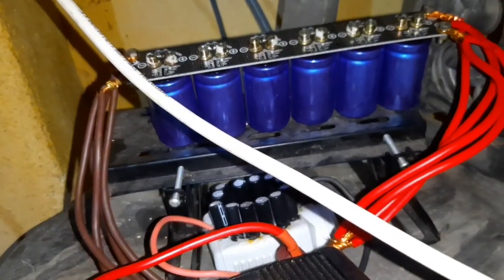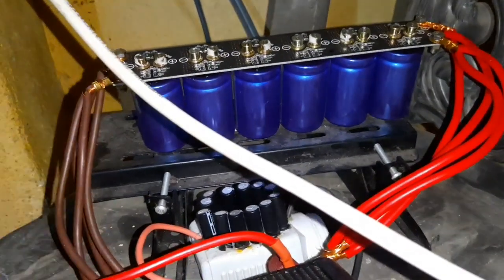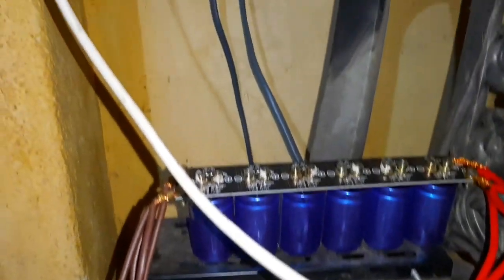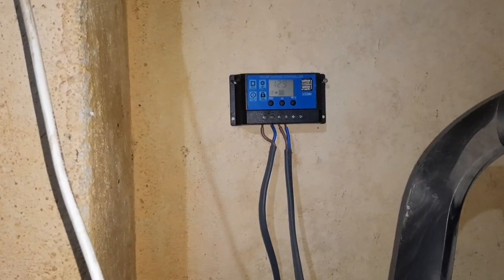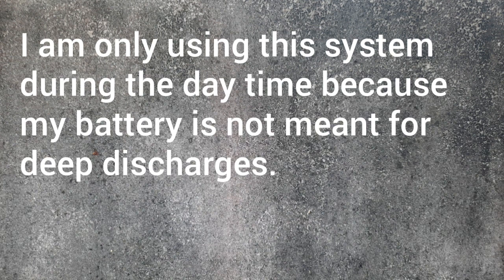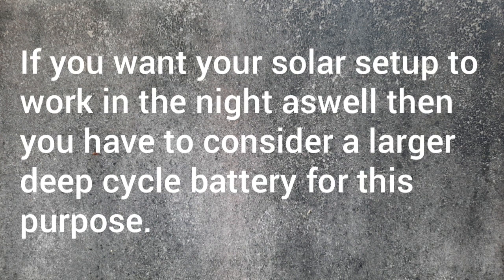I hope you enjoyed this video. I will make more videos on this super capacitor bank later on, and if you have any comments please let us know in the comments below. Thank you.